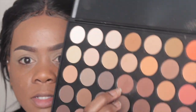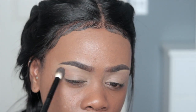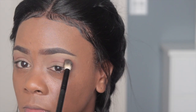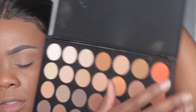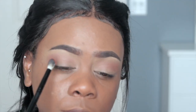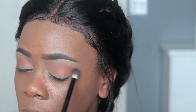Alright, so the next color I'm going to take is this chocolatey brown color with that same fluffy blending brush. Then I'm going to dip into this orange color with a smaller tapered blending brush and place this orange color right underneath that chocolate brown. I'm going to blend that harsh line out.